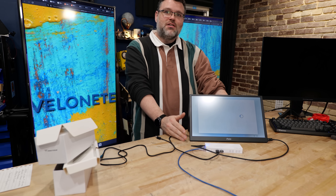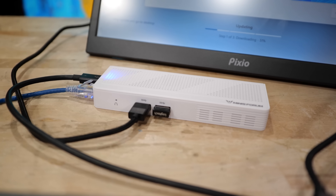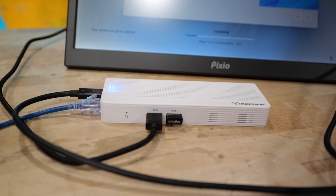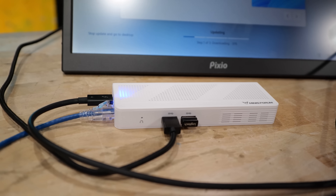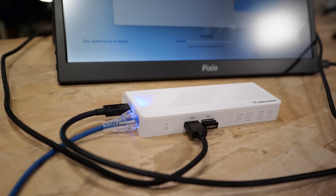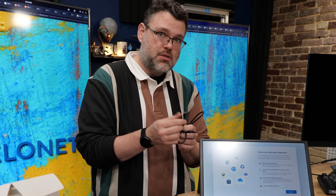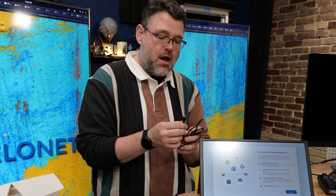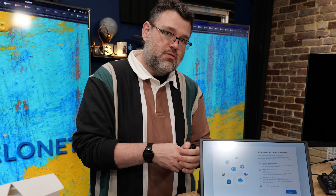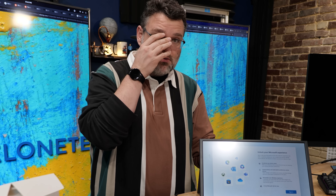It works — can you believe it? The whole problem was that MinisForum's bundled USB-C cable is a power-charging-only Type-C cable. I have this theory that Satan himself is responsible for the USB-C standard, because this connector looks the same but you can have a USB Type-C power-charging-only cable, or power and USB 2 — which seems to be what this cable is — power and USB 3, 5 and 10 gigabit varieties. There are also Thunderbolt cables, which are 40 gigabit.